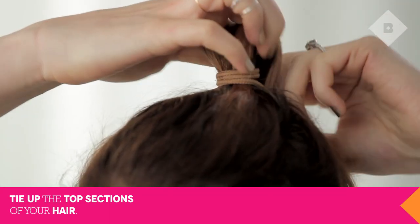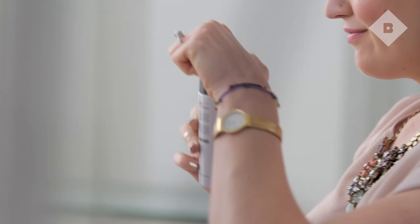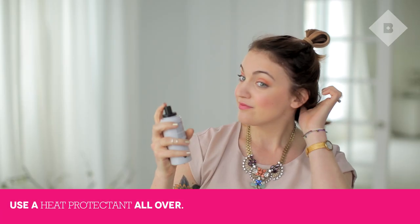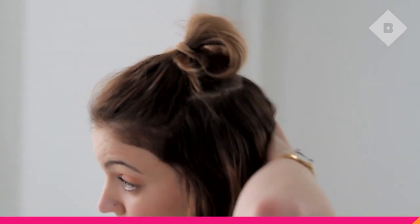Start by separating hair into sections. This thermal styling spray from No. 4 hydrates and heals damaged hair, and prevents new damage with protective resins. Basically, it makes my hair shiny and healthy looking. Spray the entire bottom section to protect it from heat.